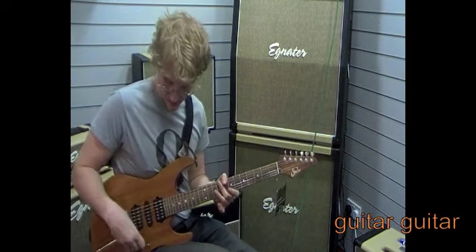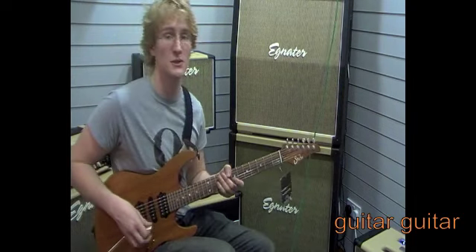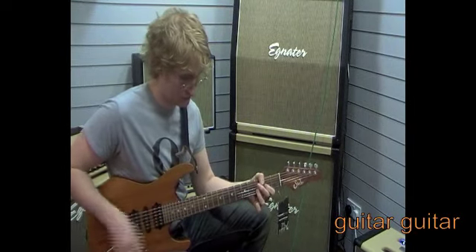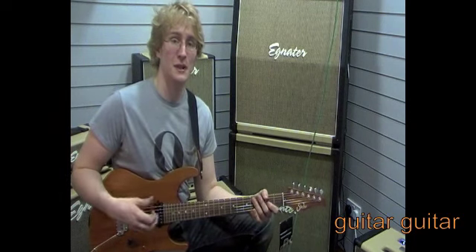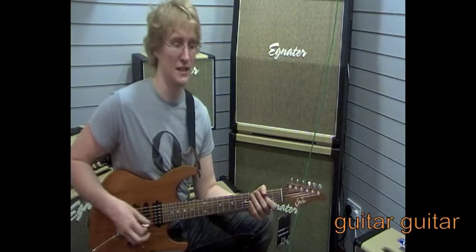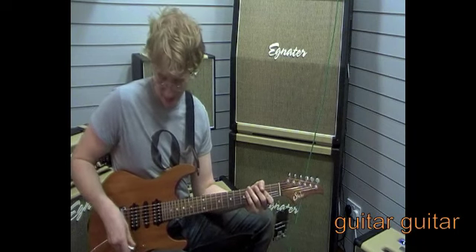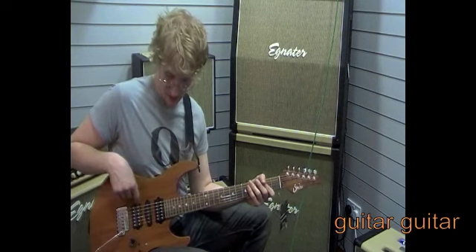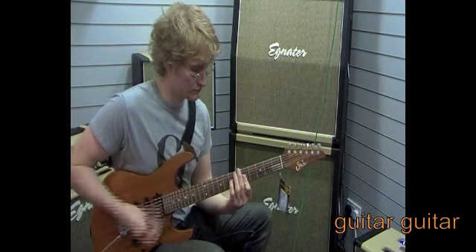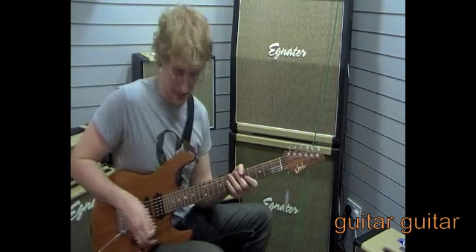I've got the SSH-Plus on the Clean Vintage 2 channel on the Engl Tourmaster, and it sounds really nice and warm. For a quite high-output pickup it has a lot of clarity and warmth — not too bitey, but when you start digging in with your picking hand it can get a bit more bitey. Moving to position 2, it's the inside coil of the SSH-Plus combined with the middle pickup, and you can get a very spanky sound.